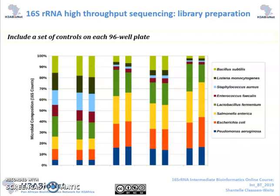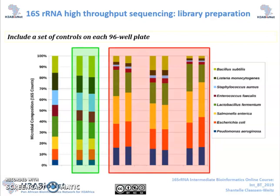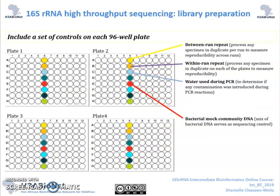These bacterial mock community controls can be added in the form of a mixture of bacterial cells during the extraction step. This way, you could determine how efficiently your DNA extraction method is extracting DNA from the community at hand. But you can also include these bacterial mock community controls to measure PCR and sequencing efficiency. This is done by using a mixture of bacterial DNA, for which the bacterial profile is known, during the PCR steps. Finally, we also include a negative control in order to get an idea of the background introduced to specimens as early as sample collection.